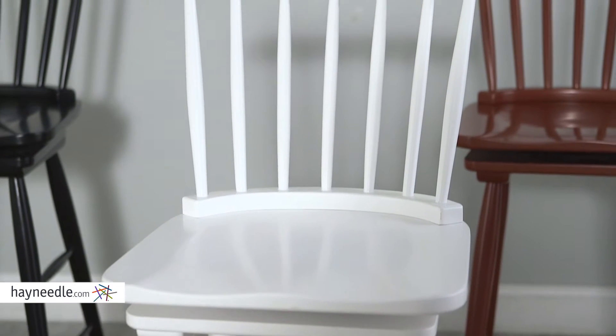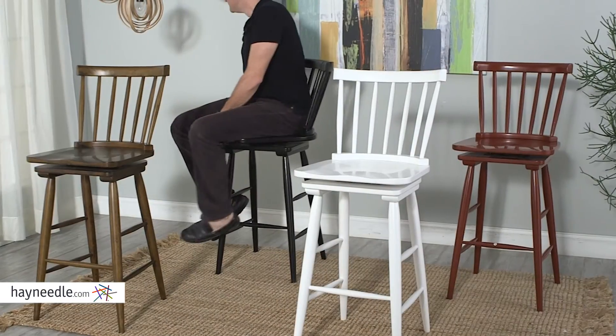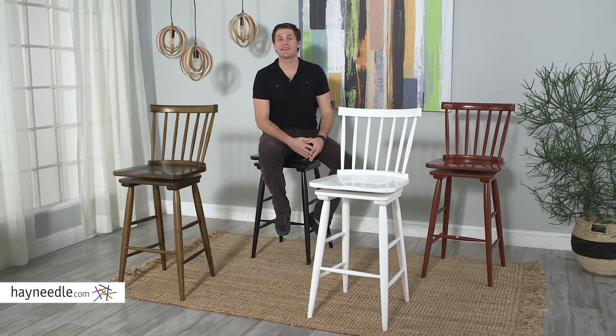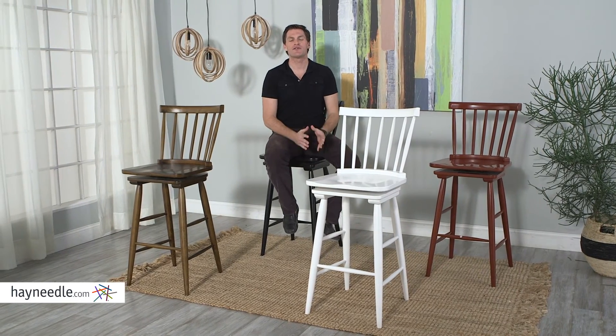With the bowed and splat back and the large seat, this chair is surprisingly comfortable, not to mention the base swivels adding to the comfort. The Windsor Barstool has a 29 inch seat height which is perfect at your bar or counter or in your game room or anywhere comfortable and stylish seating is needed within your home.